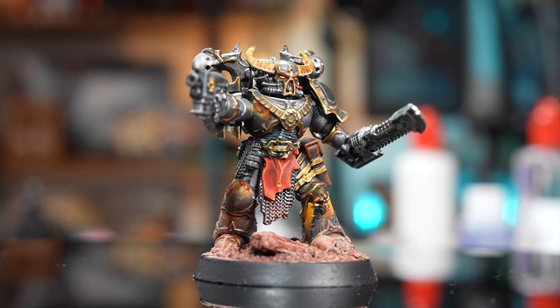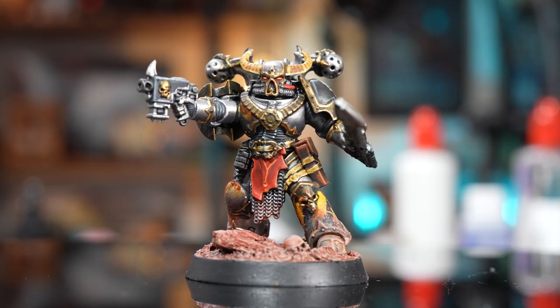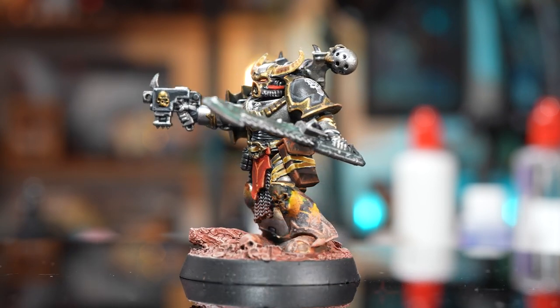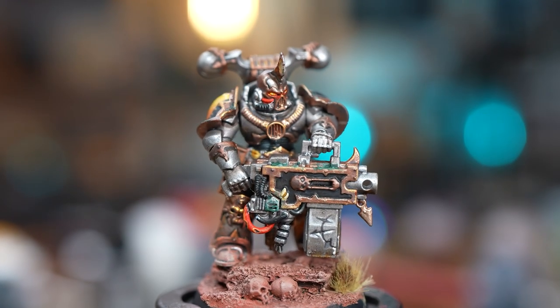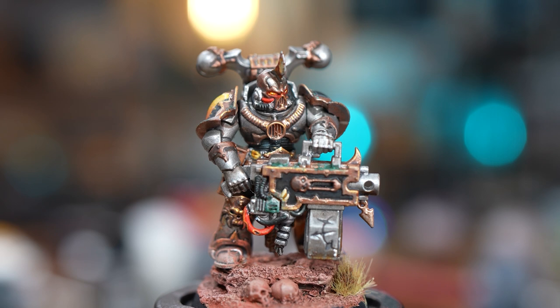Admittedly I did try really hard on these, but adding the rust and the verdigris, it's all a bit much. In hindsight I think they're a little busy with all of the extra effects, but I'm glad I went too far so now, hopefully, I know where to stop. It's all a learning experience.